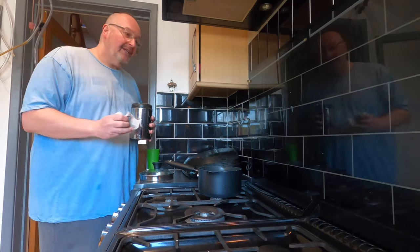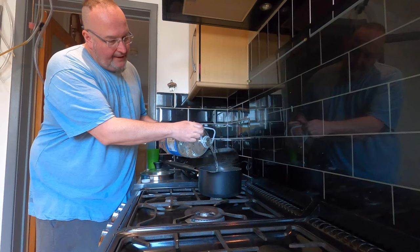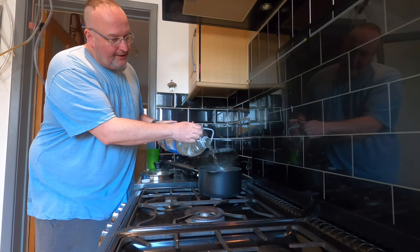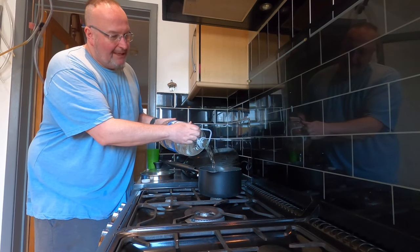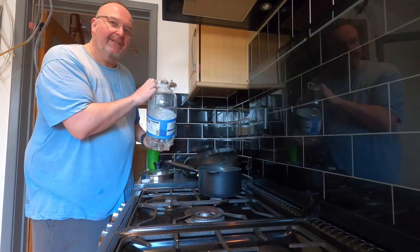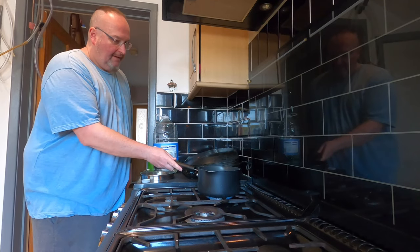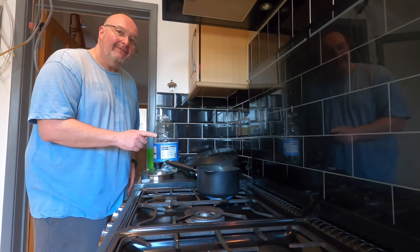I'm just going to leave this to one side now while I get on with the rest of the recipe. I'm going to drop four tea bags into the pan then I'm going to add some spring water, because our tap water is a bit chlorine-y. I've probably added about a litre of spring water and I want to boil a pan of tea now.